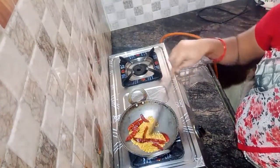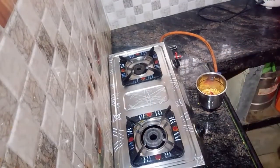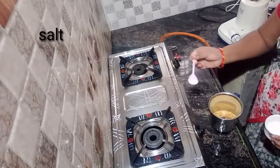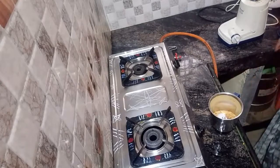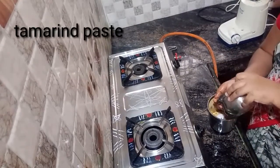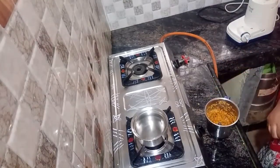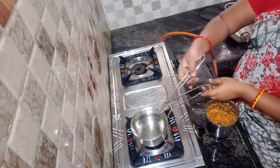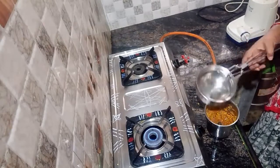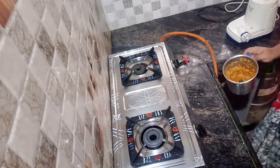Now we mix it with fine powder. We add a little bit of salt. Add 1 glass of water as expected and we'll try to cook for a few more minutes to finish.